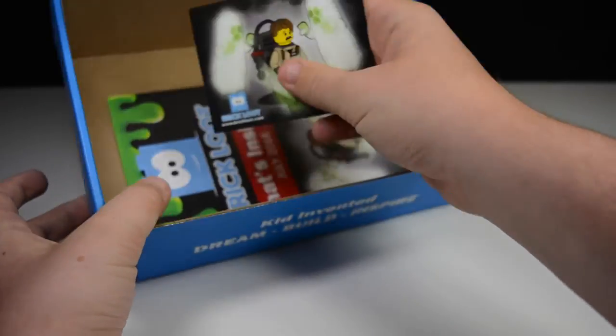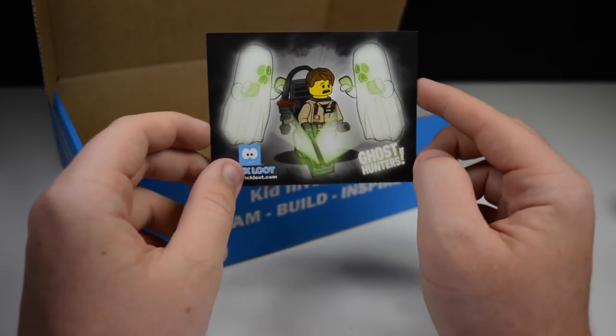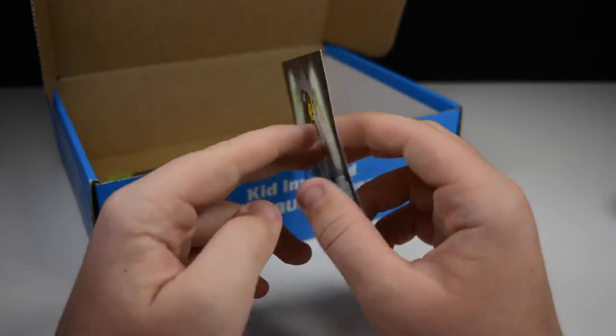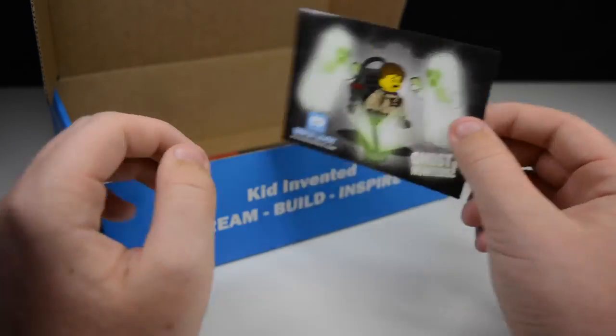We also have a Brick Loot sticker for this month — a Ghost Hunters sticker, very cool. It's the same as the advertisements you saw in a couple of my videos, so you can kind of promote this box, since I did have the build in it. Very cool looking — Ghost Hunters Brick Loot, I really like that.